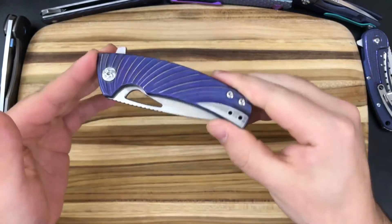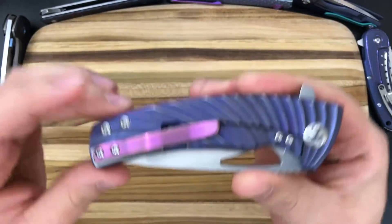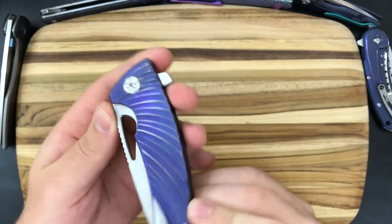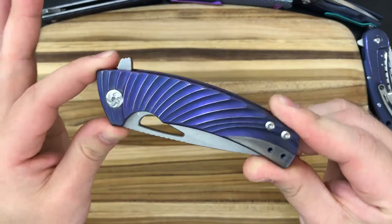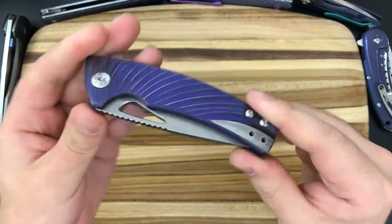I did wipe this knife down before this video so that I could show it off to you. It really does not take fingerprints very well — it clouds up the anodization and makes it look a little bit worn. So I wanted to get that nice beautiful sheen on video. You can see it's got a gorgeous shine to it, and I just absolutely love the way that it turned out in this purple.